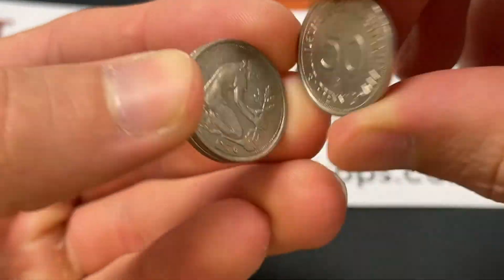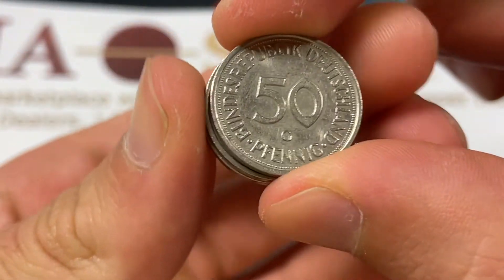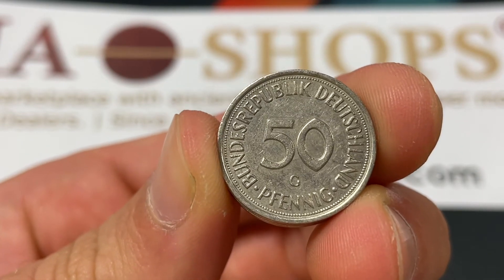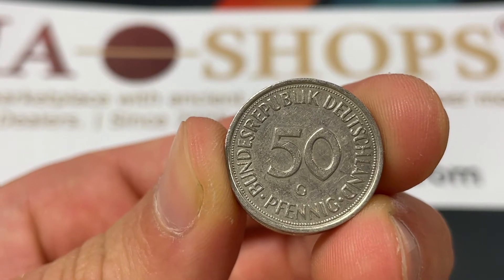There are a few different mint marks I want to draw your attention to. Here you can see D, J, and G. D is for Munich, F is for Stuttgart, G is for Karlsruhe, and J is for Hamburg. These mints have been going for a really long time.